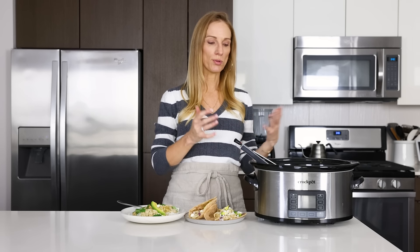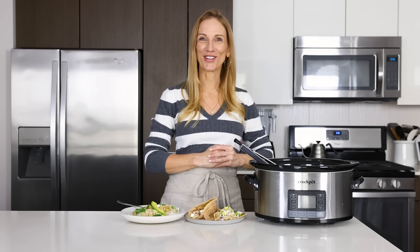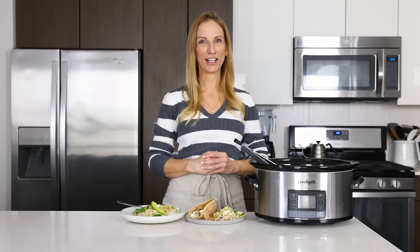I hope you guys enjoyed this recipe and video today. If you did, make sure to give it a thumbs up and share it with your family and friends who love delicious slow cooker chicken recipes. I will see you again in the next video.